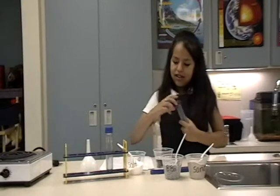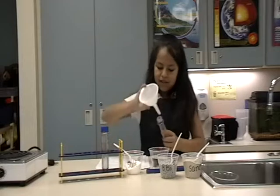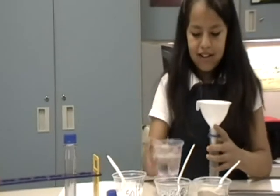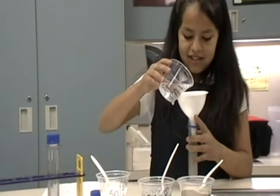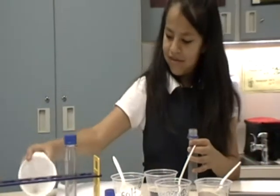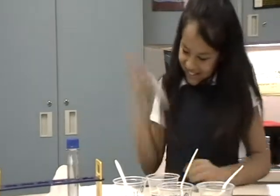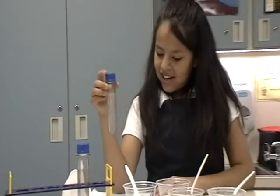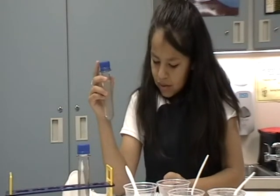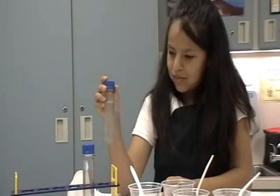We'll be pouring some salt and some water, then shaking. Now you can see the salt has dissolved into the water. You can't see the salt, but it's still there. It's matter broken into pieces too small to see.